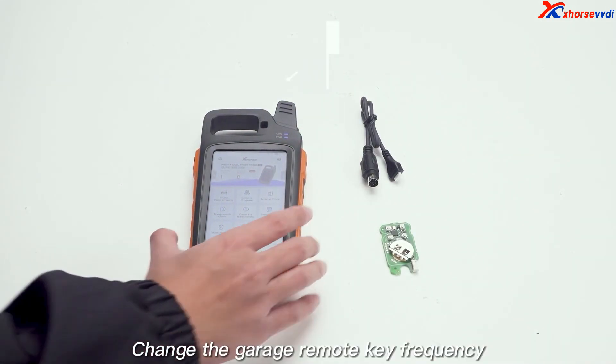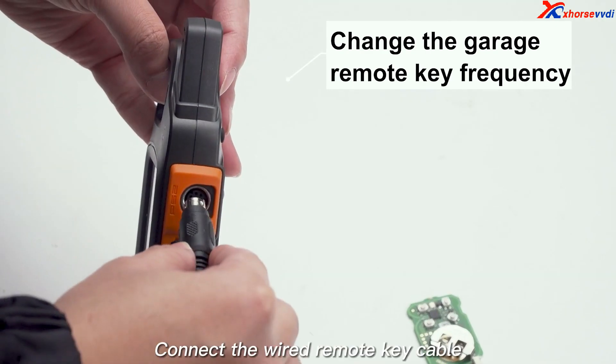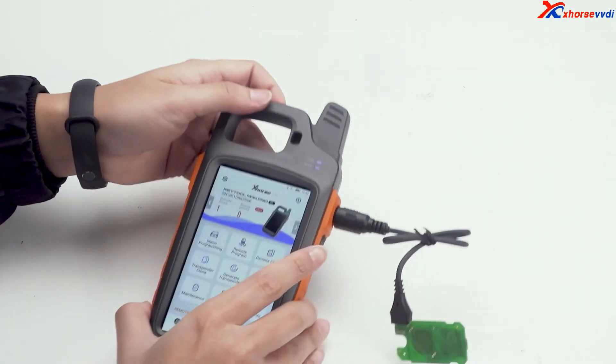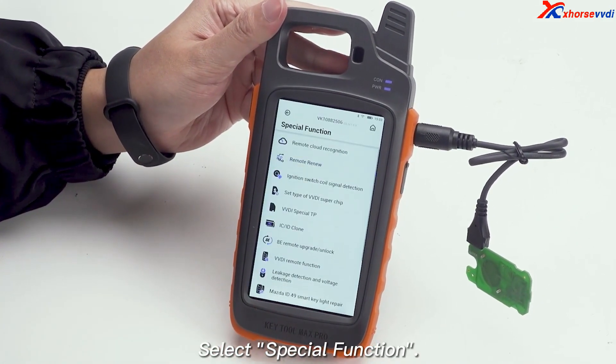Change the garage remote key frequency. Connect the wired remote key cable provided with KeyTool Max Pro to KeyTool Max Pro and the remote key. Select special function.